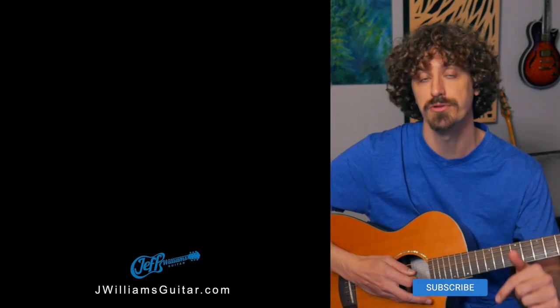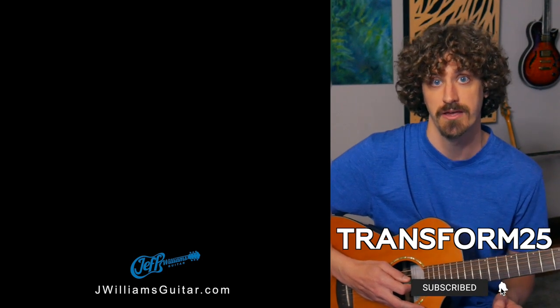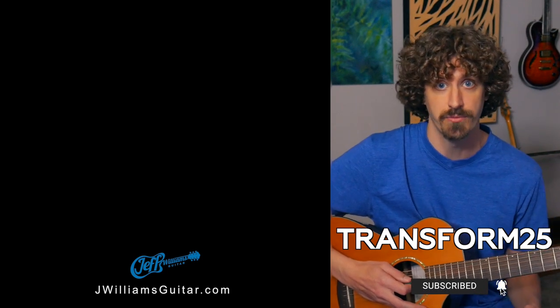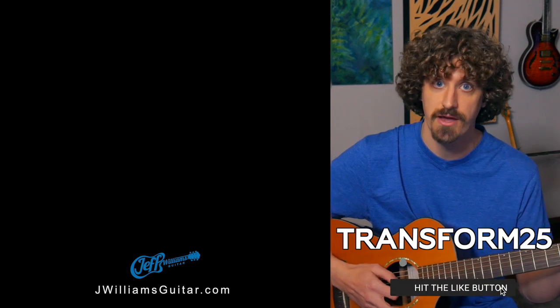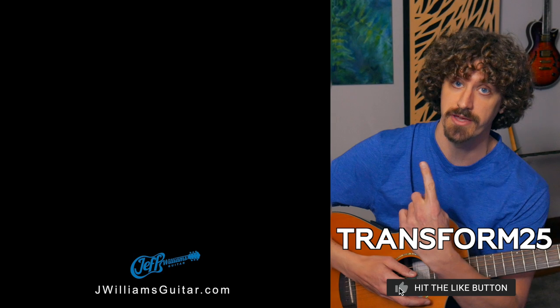If you found that playing these A minor and D chords in this new way has really transformed how you're approaching chords, check out my guitar course — it'll do the same for your guitar solos. I'll put a link in the description below where you can check it out for more info. Use the promo code TRANSFORM25 to get 25% off. If you have your guitar, practice these things right now. And if you want to check out another video, YouTube thinks you'll like this one right here.